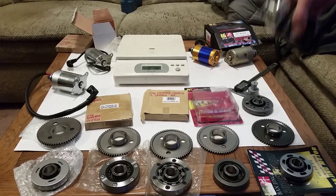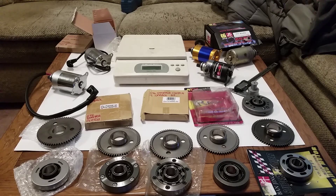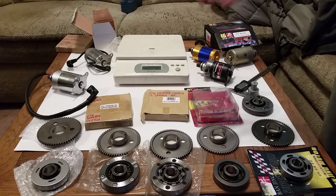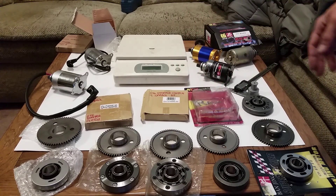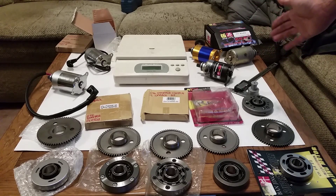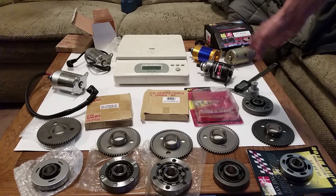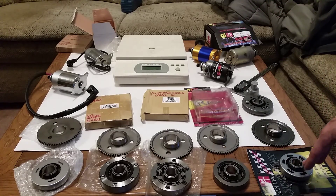Those are your choices for starters. Now, something often overlooked: people put big bore kits on, then slap a high-torque starter on, and then they still hear a spinning noise coming from their engine. When you upgrade your starter, you also have to upgrade your starter clutch.